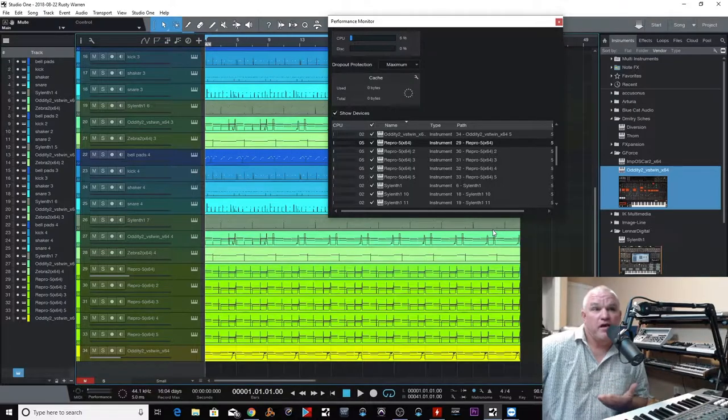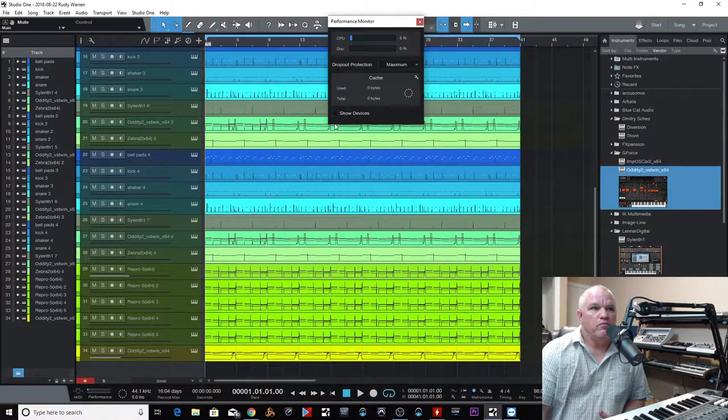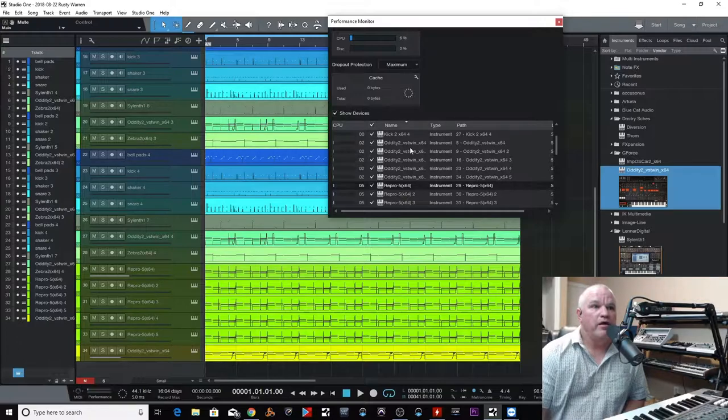That's just something I forgot to do. I pulled it up and went, hey, I forgot to turn the multi-core button on — this is common, it happens. It's great that we have this tool in Studio One where we can look at the devices and see which one is the biggest offender. That took our CPU down about 30% right there.